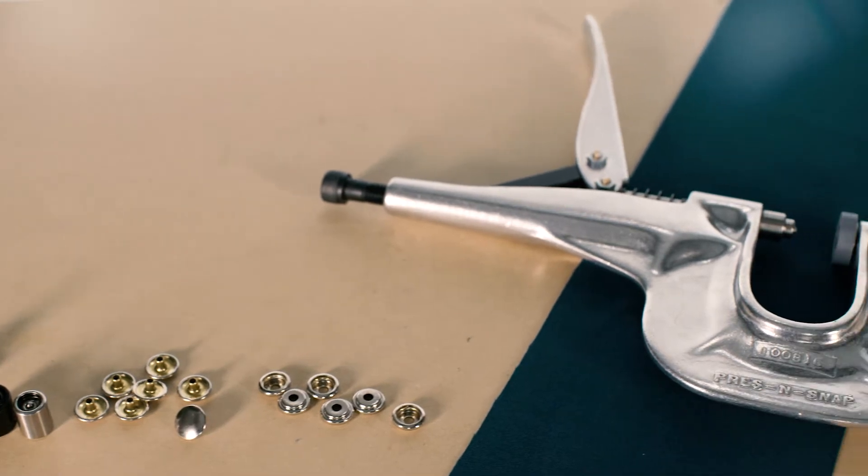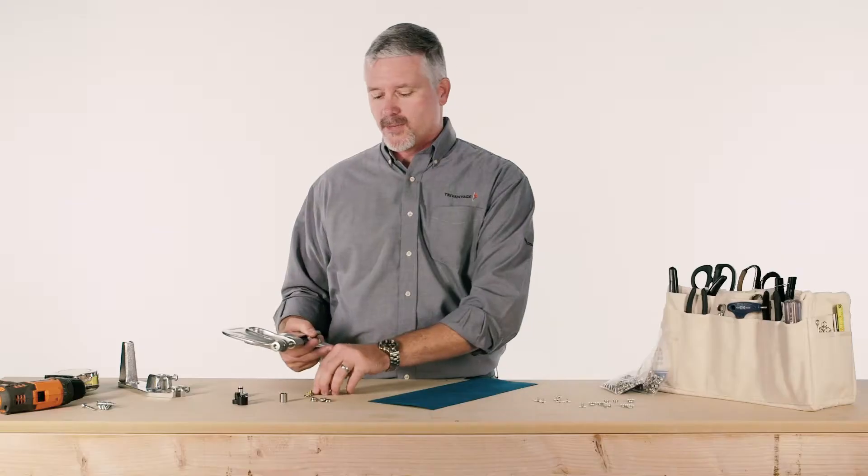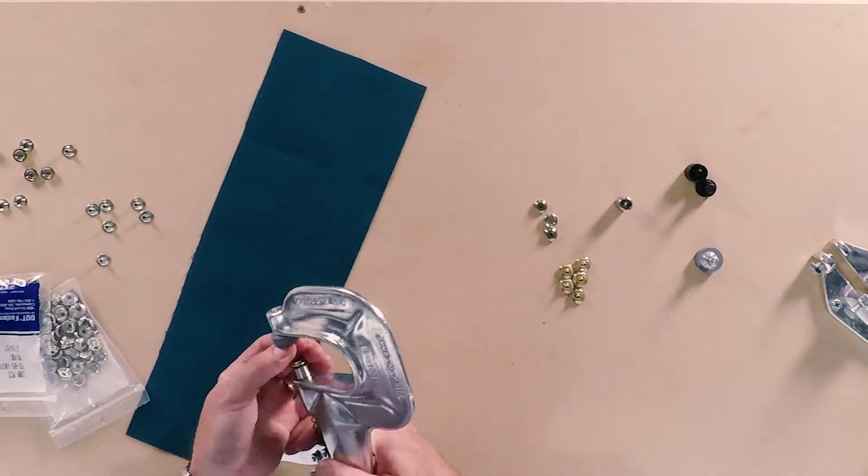It comes with multiple dies for setting a variety of different fasteners. This tool has been used worldwide by thousands of fabricators and has installed literally tens of millions of snaps.